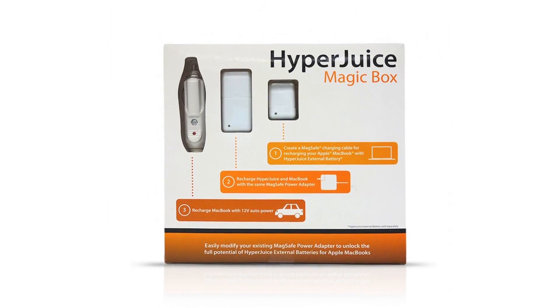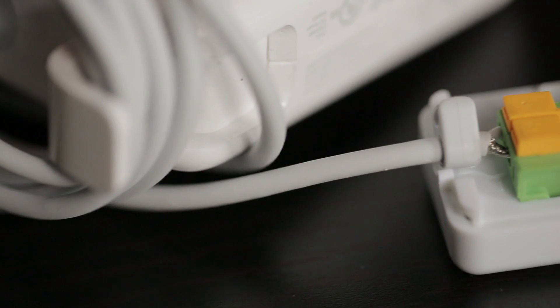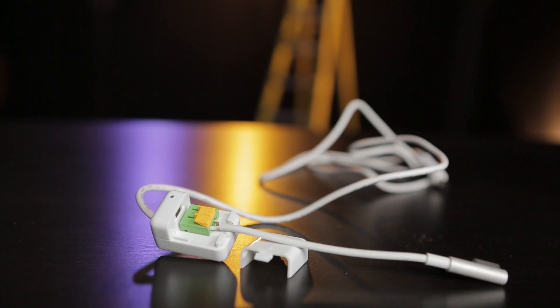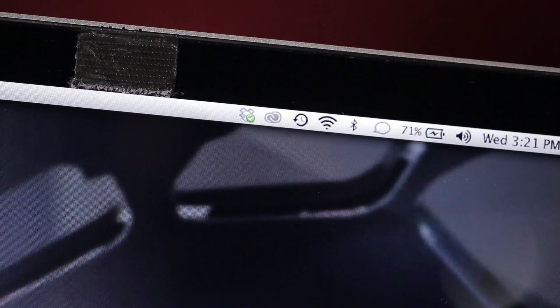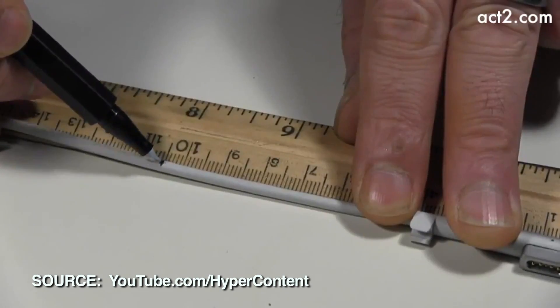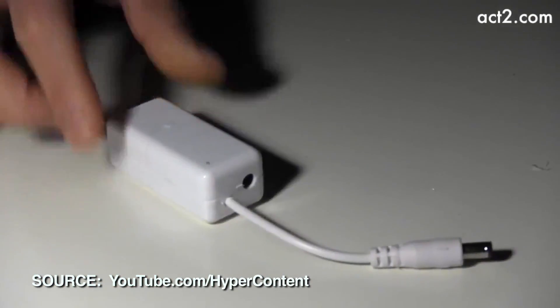Fast forward to now: Sanho has since come up with an alternate solution — the HyperJuice Magic Box — which is essentially a DIY kit that allows you to modify the MagSafe power adapter that you already own and turn it into an external MacBook charger. Originally I was planning to go all MacGyver on you guys with all the wire cutting and twisting, but Sanho was so excited for us to show this that they actually did it for us. Nonetheless, it's actually a fairly simple five-minute process, and we have a link to a step-by-step video on our blog.